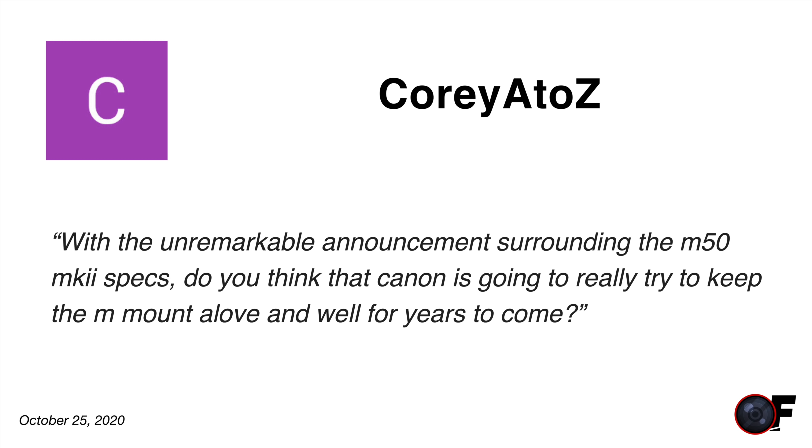Corey asks: with the unremarkable announcement surrounding the Canon M50 Mark II specifications, do you think Canon will keep the M mount for many years to come? Yes, I do. Not because I'm an expert in all things Canon, but we've got to look at their market. If they kill the M system, that leaves a pretty big gaping hole. The M system still sells very well in many markets, so it doesn't make sense to kill it right now. The most logical replacement would be an RF APS-C system, but not everyone wants a big heavy full-frame body.